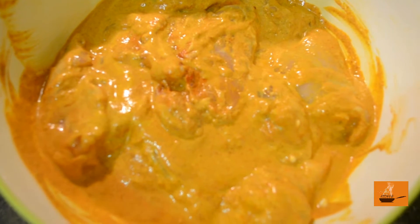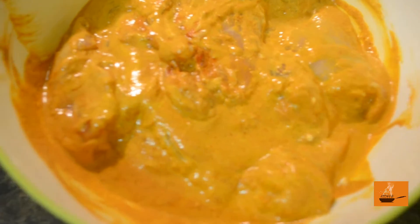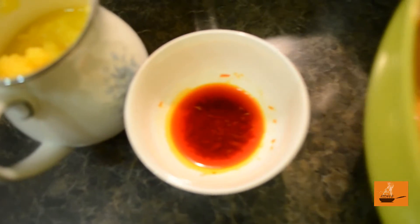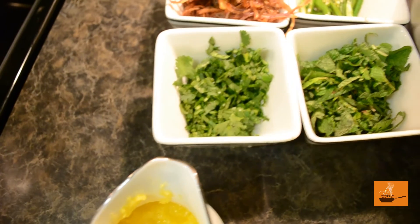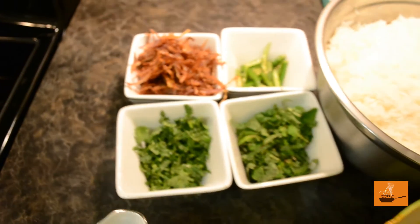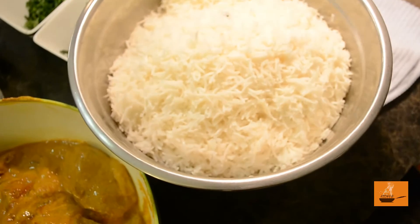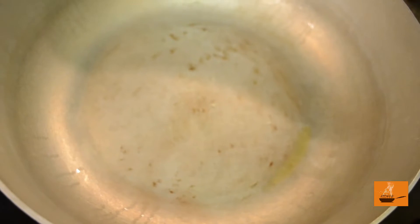Now we are ready to cook our biryani. This is our marinated chicken, and I just showed you how to marinate it. We have clarified butter, saffron soaked in lukewarm water, milk, brown onions, green chillies, and our rice.